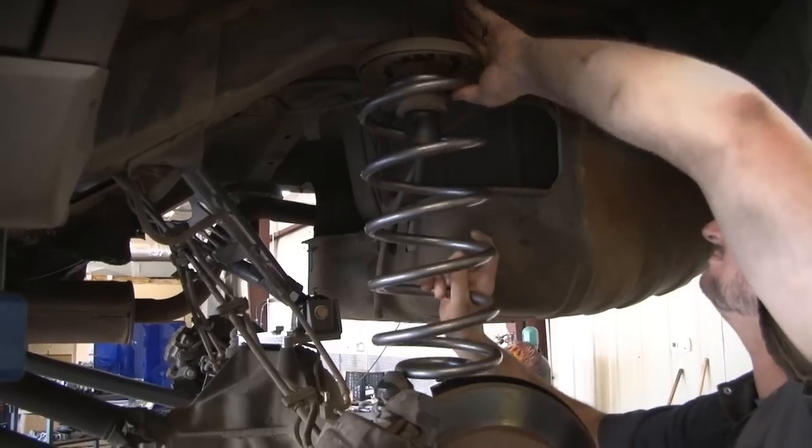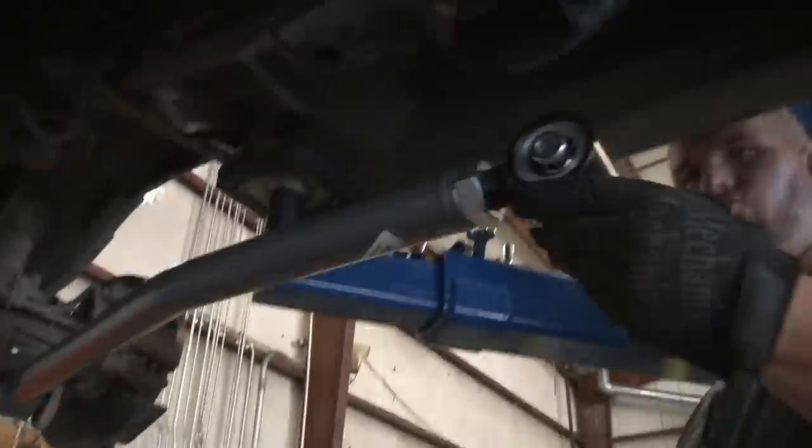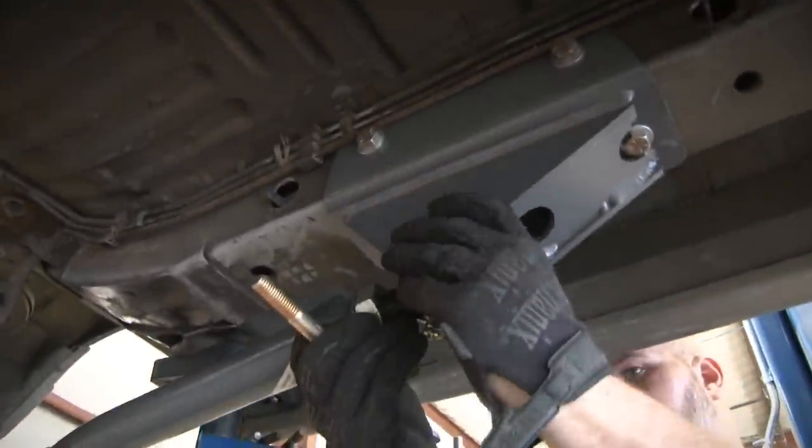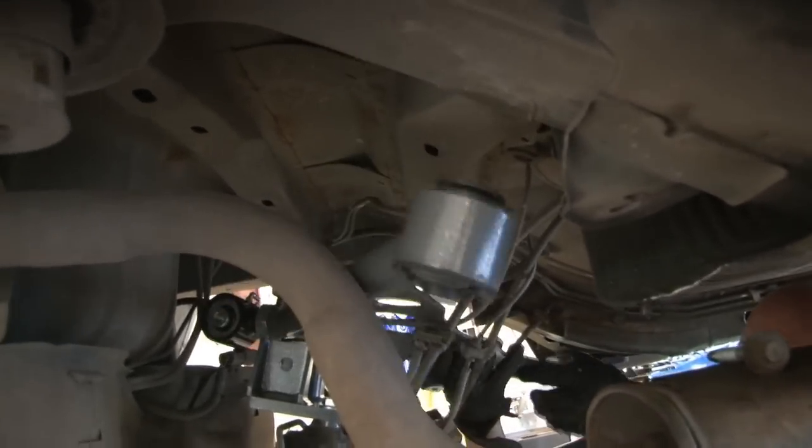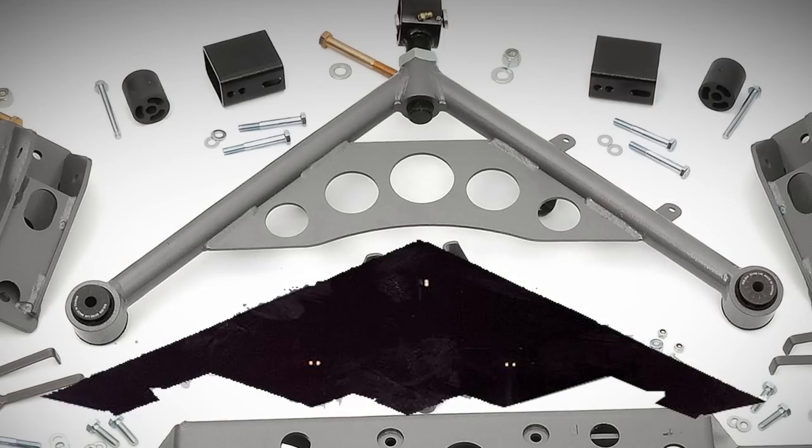Now on the rear it gets even better. We've got the lower arm featuring x-flex and Cleavite bushings, but the upper gets this cool looking stealth bomber upper control arm for the tri-link. You can't get any better than stealth.